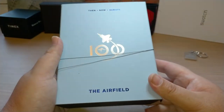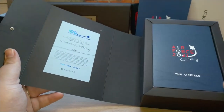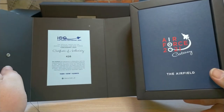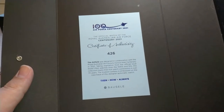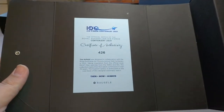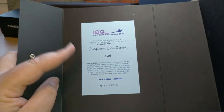The display boxes are very nice. This watch was a limited run of 500 - this is number 426 - so the certificate is right there in the box. The presentation is very nice; they put a lot of effort into it. A lot of brands give you a box that looks okay, but Bosal tries to make the box a little bit special as well. It reads: 'The Air Force Centenary 2021 - the official watch of the Royal Australian Air Force Centenary 2021 - certificate of authenticity 426.'